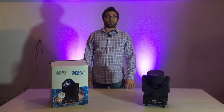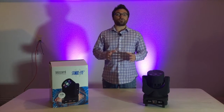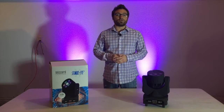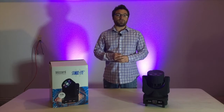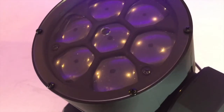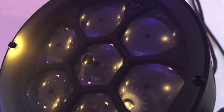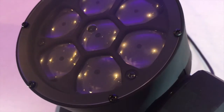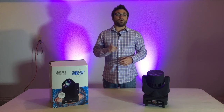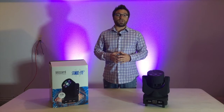A little about the fixture itself. It boasts seven 10-watt super bright Cree LEDs. It has smooth 540-degree pan and 250-degree tilt. The honeycomb lens on the front allows it to produce seven individual beams with an adjustable beam angle of 5 to 40 degrees. Each of those seven beams are also separately dimmable, or they can be combined to create one solid beam. The lens is bi-directional and rotates infinitely.